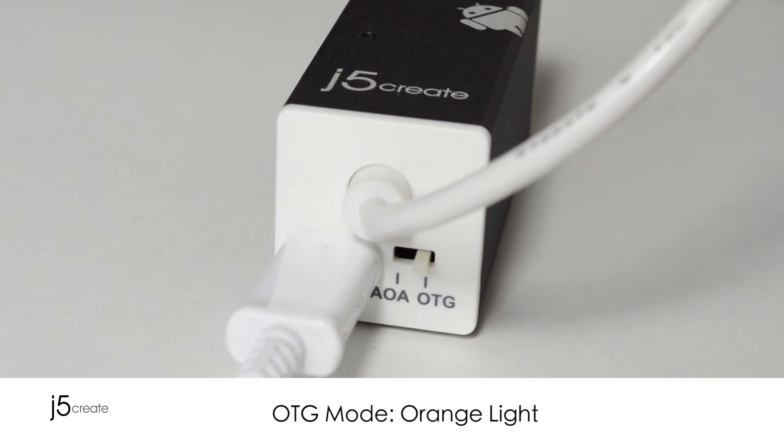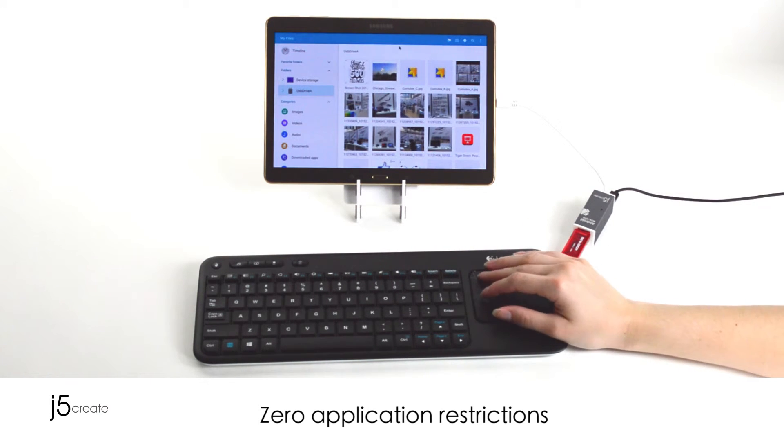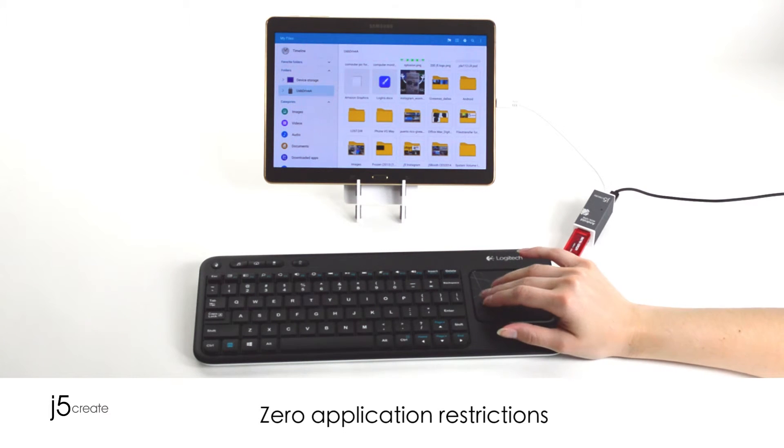In OTG mode, you can manually exchange data. With zero application restrictions, the Android Hub JUH-660 is the perfect fit for anyone constantly using their device throughout the day.